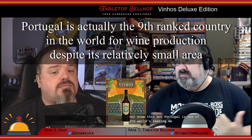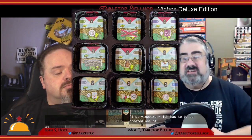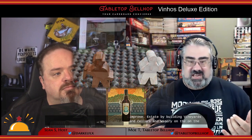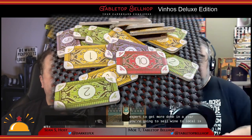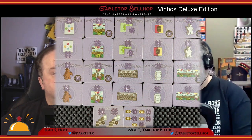In Vinhos, players take on the role of winemakers in Portugal — one of the world's leading wine producers. It's a trading and economic game encompassing all aspects of winemaking: setting up your first estate with a vineyard in one of 10 wine regions, improving that estate by building vineyards, cellars, and wineries, hiring oenologists and farmers, utilizing wine experts, selling wine locally for income, and shipping wine overseas for points. Three times during the game you attend the World Wine Festival, showcasing your best wines to impress three picky wine magnates.